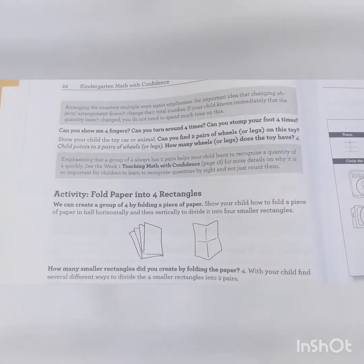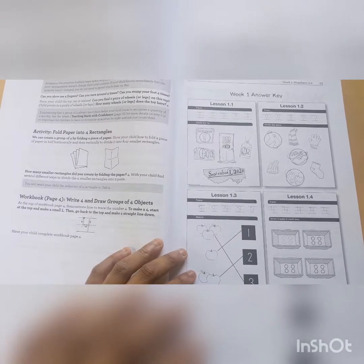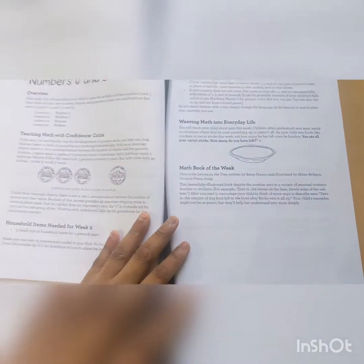Each week has four lessons. But if you do have a five-day week, she recommends you can start the next week's content as lesson five. There are also answer keys in the back, but they're super simple so you probably won't need them.